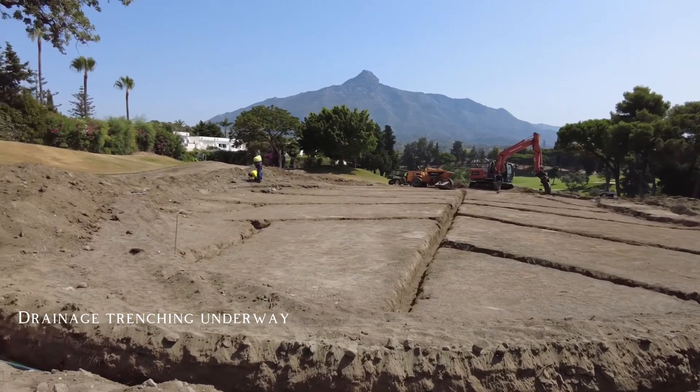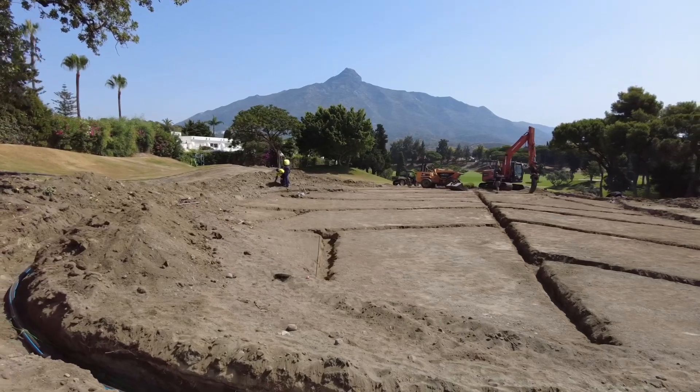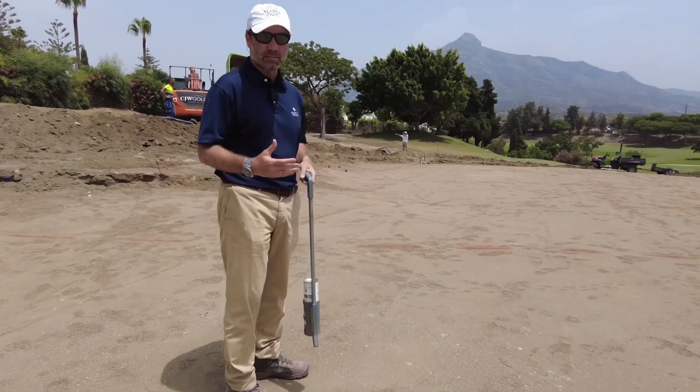water with high levels of salt, so they will need to leach frequently these greens and we are preparing the drainage system to be able to flush them quickly.